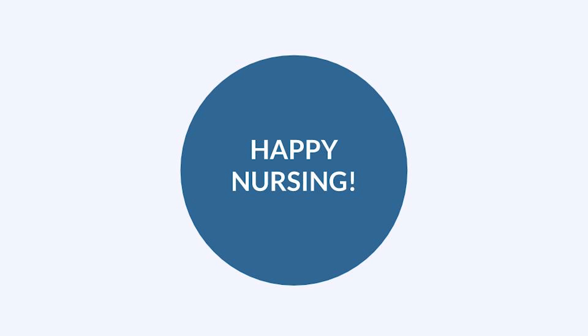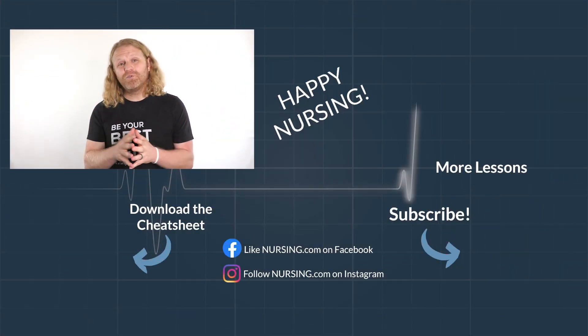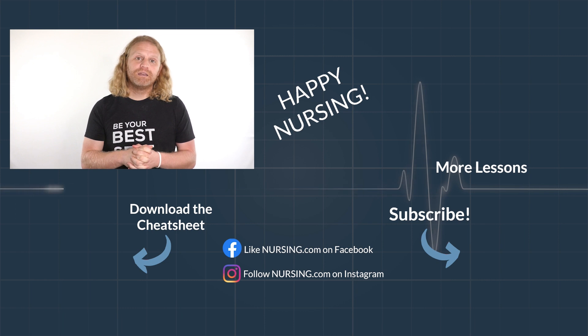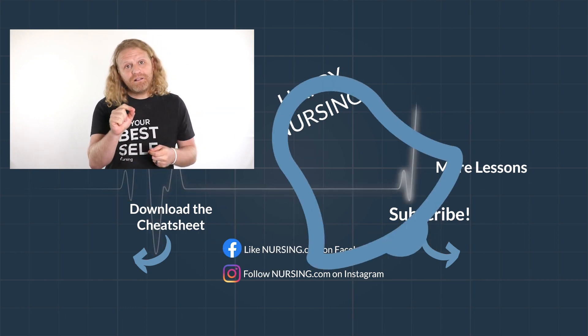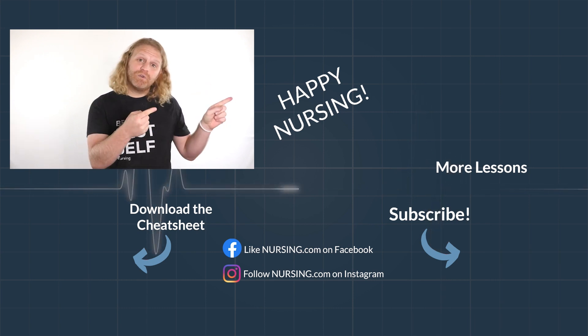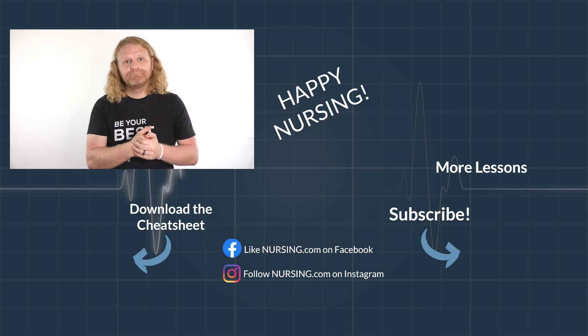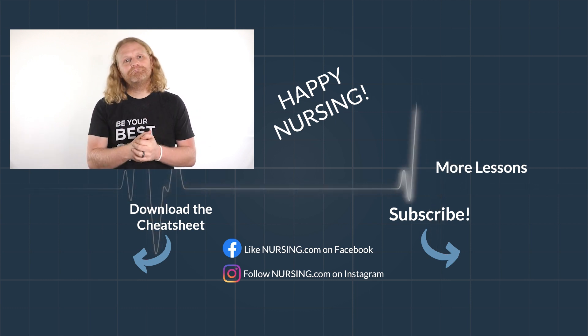Now go out and be your best selves today. Happy nursing. Thanks for watching another Nursing.com lesson. Click the link below in the description to watch thousands more lessons over on Nursing.com. Be sure to hit the subscribe and the little bell to make sure you're reminded when new lessons come out. If you want to keep watching more lessons, click this video over here to continue learning. Happy nursing.